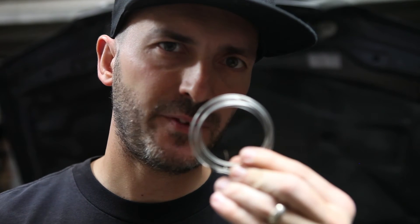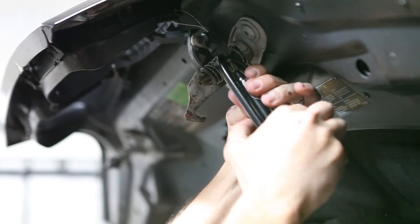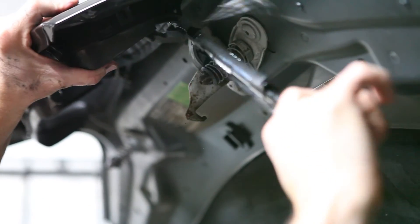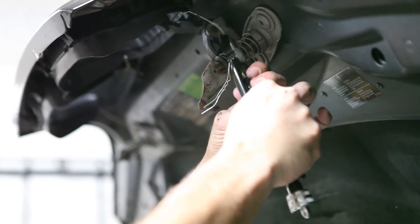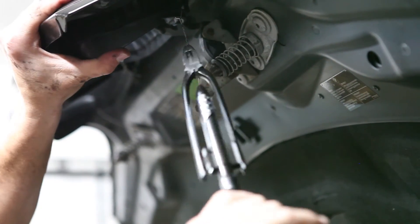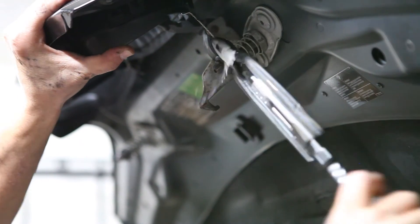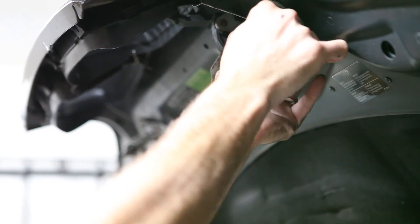Alright, now let's wire it up. We're gonna take these safety wire pliers and some safety wire. And why are these things tight? You guessed it. And we go — like that.